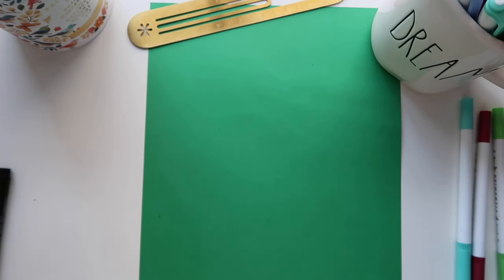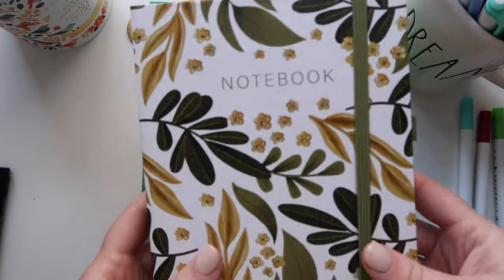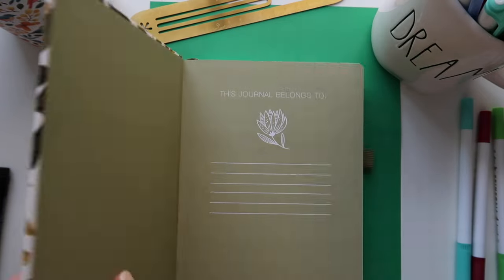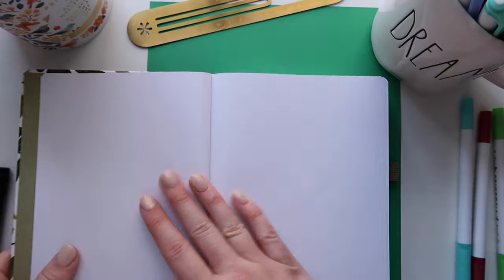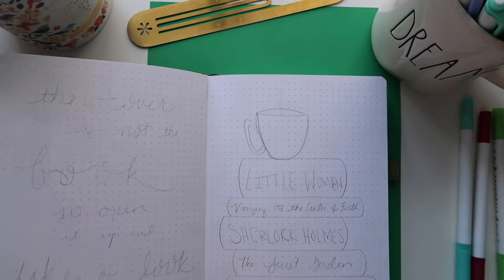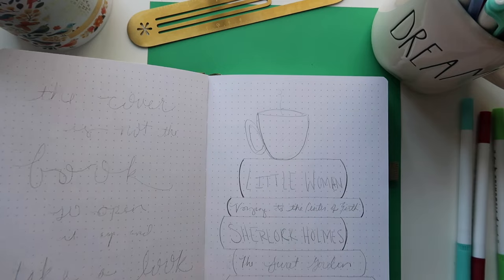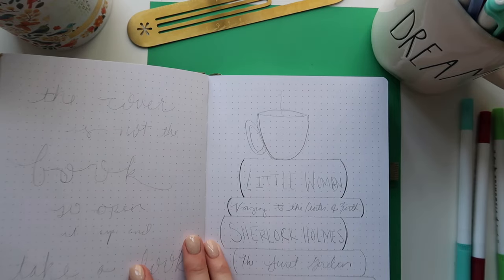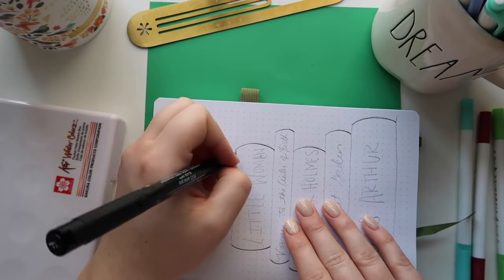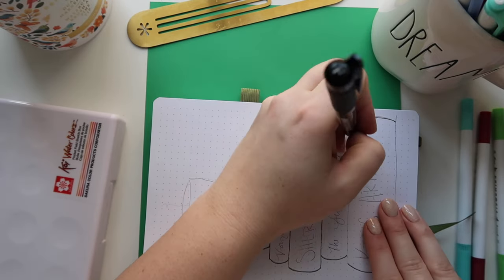We're going to set up just a few different spreads and all of these together took about an hour and a half, which I know because when I uploaded the footage it said an hour and a half — not too terrible. I did this just one morning over winter break and had a great time. This journal has a key and an index included, and I went ahead and drew things out so I could think through things. Some places you'll see I completely changed things, which gives you the opportunity to change.